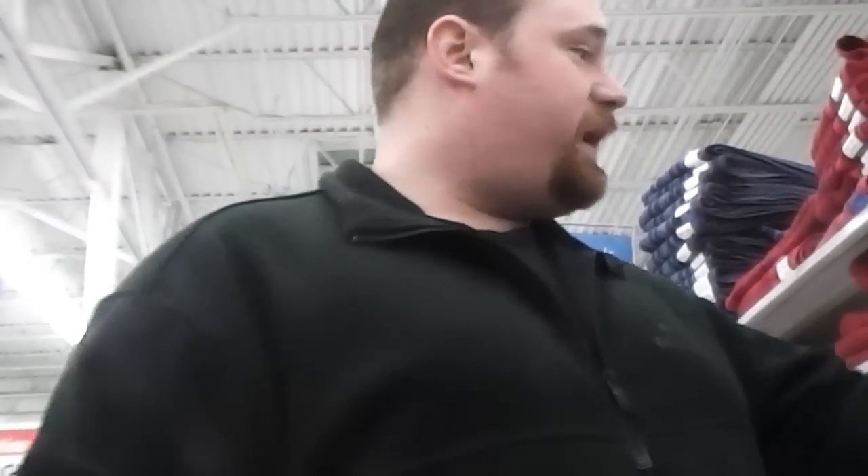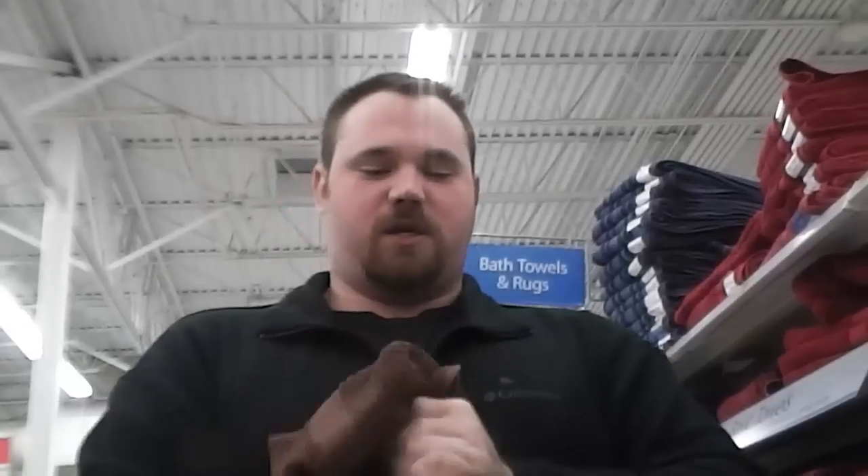So here we are at Walmart and I don't know about you guys, but before I buy something I like to test it out. So here we have some nice hand towels and I want to make sure that I can actually dry my hands on them. So I'm going to go ahead and do this. Now that test kind of works out, but I really don't know if they perform the other functions that I need. Works for that. All right, cool, let's go.